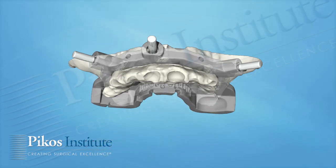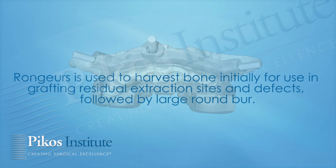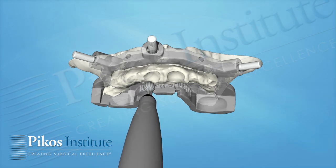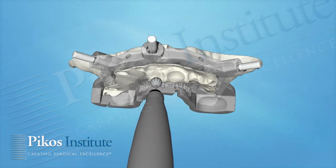The pins are removed. The monostrut is removed, and now we have the alveolar process that needs to be reduced to the level of that guide. We use our rongeur to start — the back-action rongeur to save as much bone as you can — and then follow it up with the rotary burr, the large round burr.